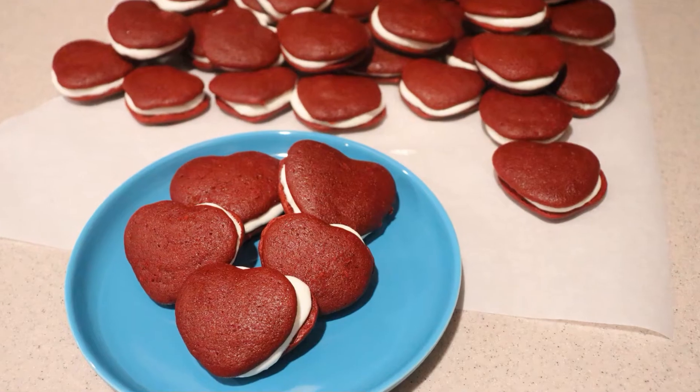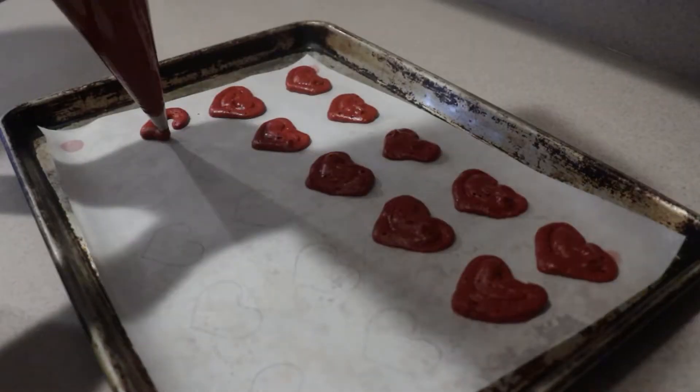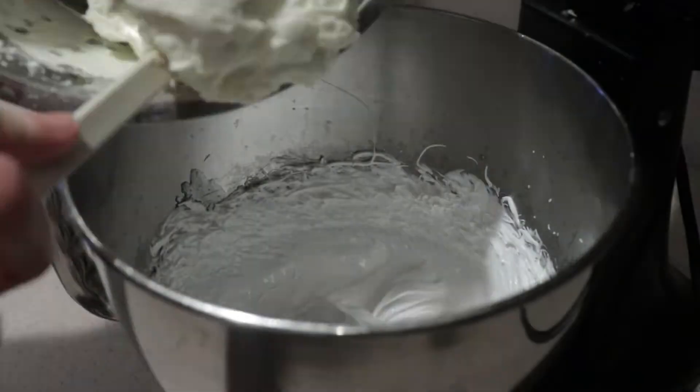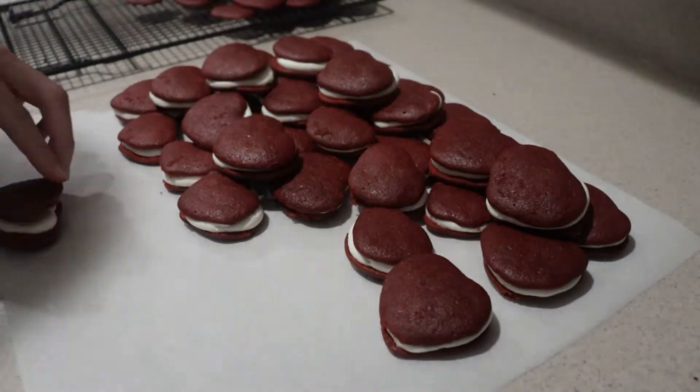Hi, welcome back to my channel. Today, I'm going to show you how to make heart-shaped red velvet whoopie pies. They're red velvet cakes in the shape of hearts, and they're sandwiched with a marshmallow-y cream cheese frosting. If you're new to my channel, welcome. Be sure to subscribe for new videos every Monday, Thursday, and Saturday. So let's get started.